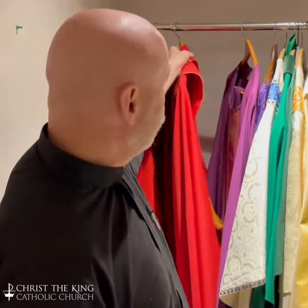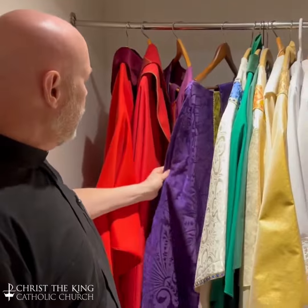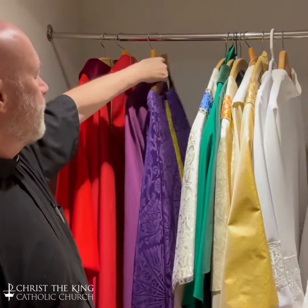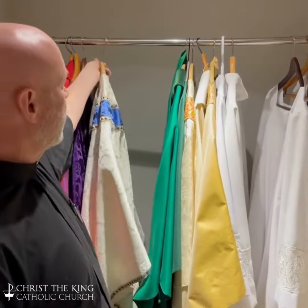Red is for Martyrs and Palm Sunday. Purple is for Advent and Lent — Advent is a little more violet, Lent is a little more purple. For Marian Feast Days, which we just had a couple, we wear the blue vestments.